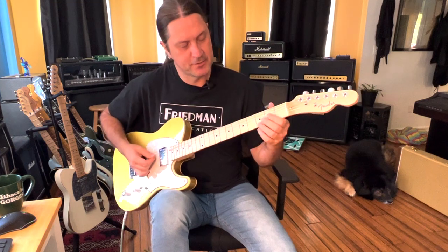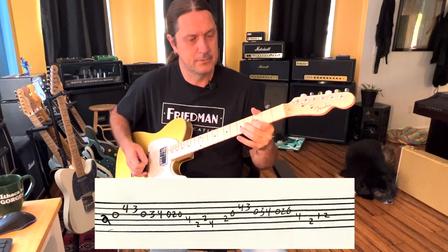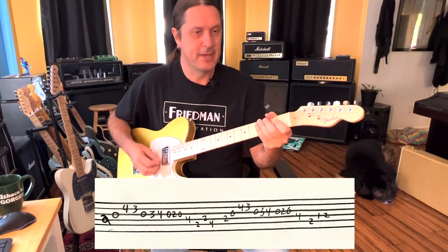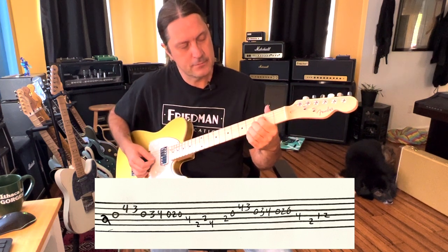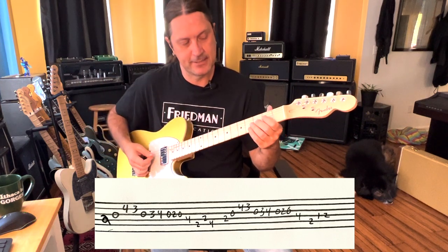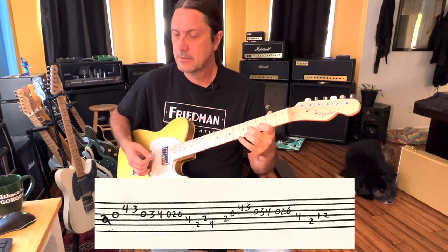Now this next part gets a little bit tricky. I'm going to show the tablature on the screen. You've got to feel that swing — that dotted eighth note feel. This chord shape is like this, and I'm kind of letting these notes ring out so you can hear the tonality of the chord that we're outlining.